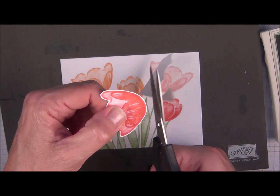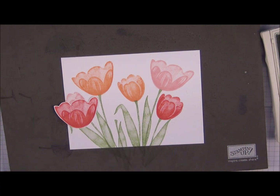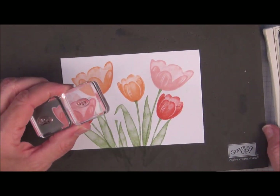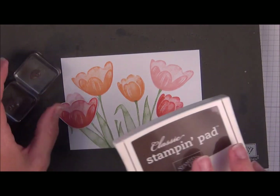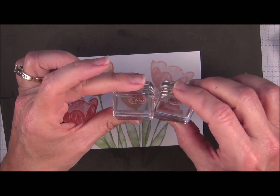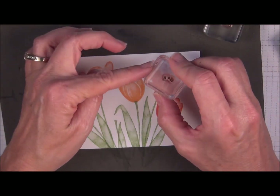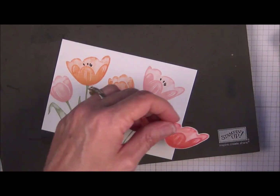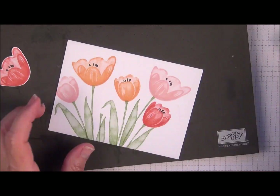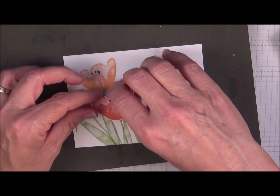Before I add this to the front of the card, we need to stamp the little stamens for the inside of the tulips. There are two different images that you can use for that part. We're going to use Early Espresso ink — you could probably use basic black also. I don't know which one is designed to go with the large flower or the small one, so I really don't think it matters — just mix it up. It goes right about there. Then we'll use this one just to have a different shape. We have dimensionals — grab probably three — and just add that right here.